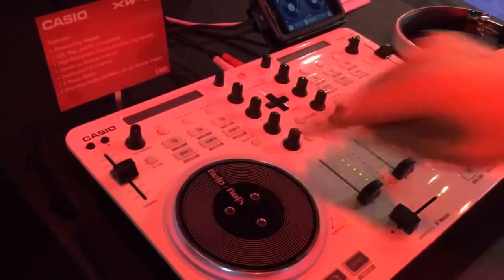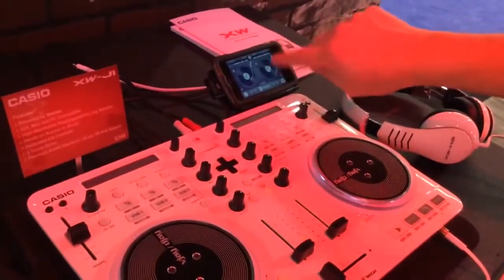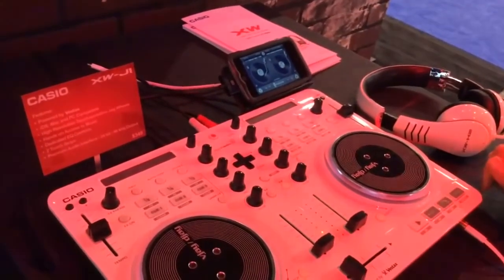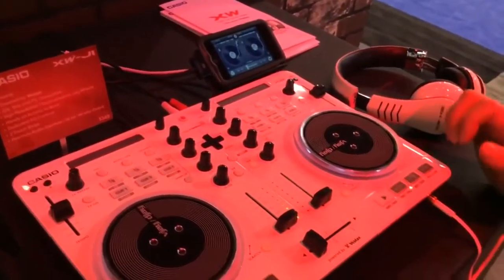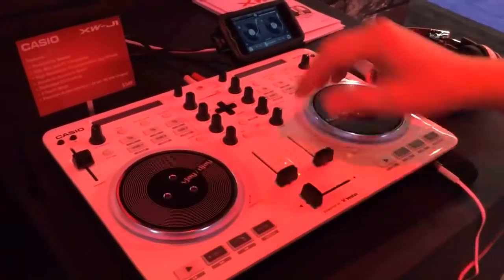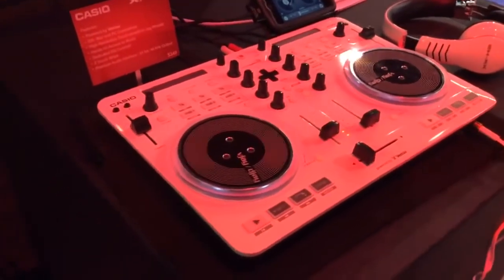Also, if you're using it with an iPad, when you go into sampler mode on here it will also go into pads and you can tap them right on the iPad. You've got your two decks, obviously. You can also go in and out of scratch mode, so you can use the turntable as a scratcher.